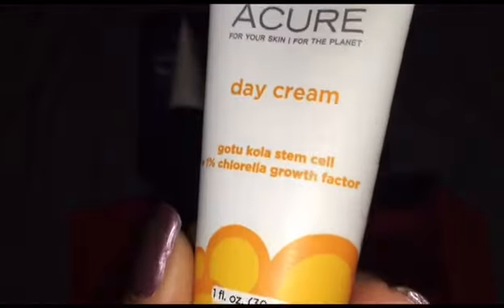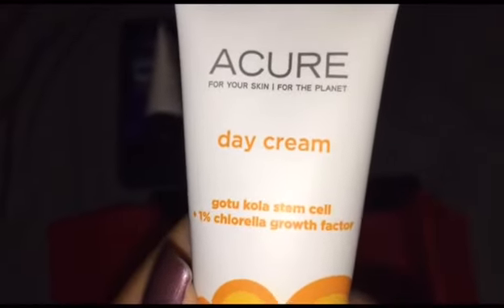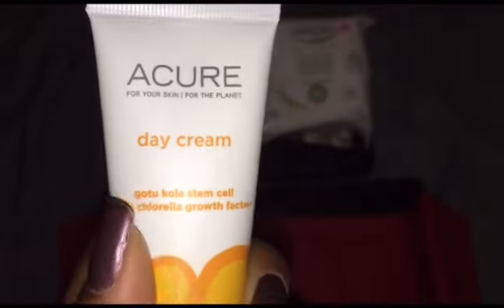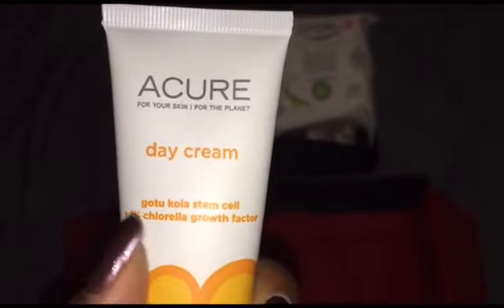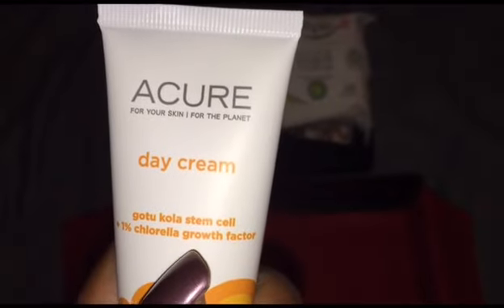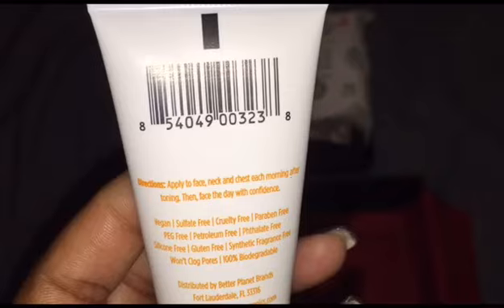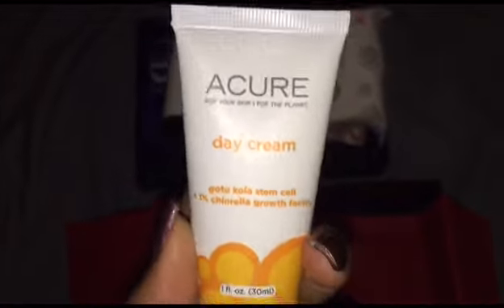Then we have a day cream by Acure — also a brand I've never heard of. It says it has stem cell one percent growth factor, which promotes stem cells to rejuvenate, so that's kind of neat. This can be like my face moisturizer, so I'll give that a try and report back.